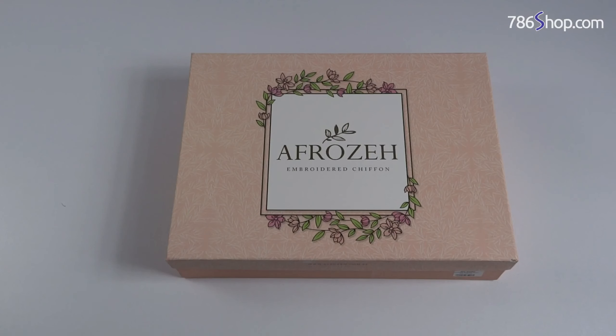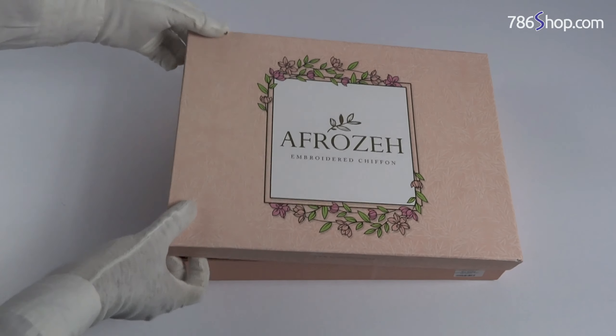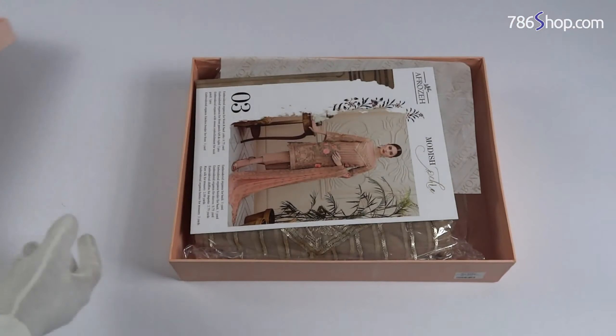Hello viewers, today I am wearing a Frosier Embroidered Chiffon suit. It is a very nice suit. You can see the suit ID: Moresh Orchard Design No. 03, Peach Shade.